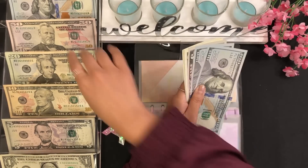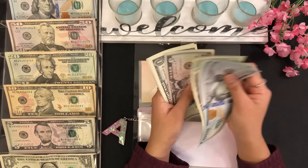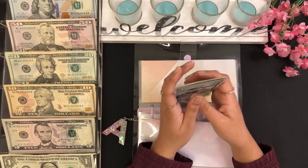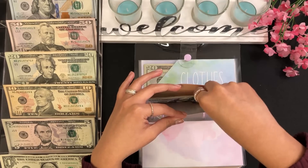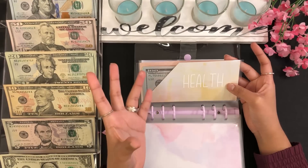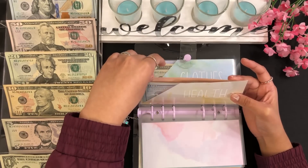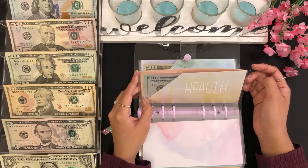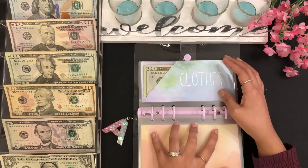For health I will be stuffing $20. Health now has $100, $200, $220, $225, $226, $227, $228, $229, and $230 — so $230 for health. I mentioned that I want to start exercising and working out, so I'll be using this money for any supplements or anything related to fitness.